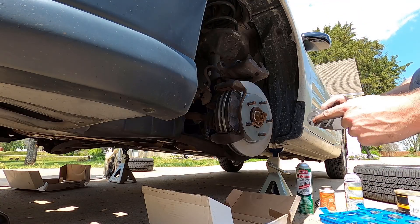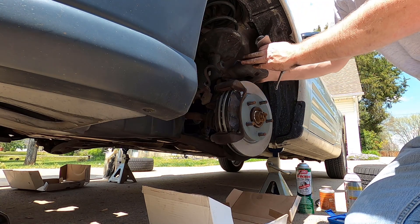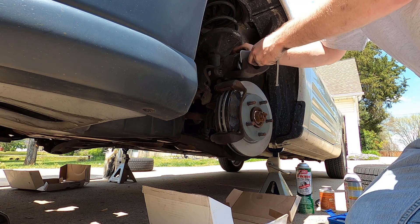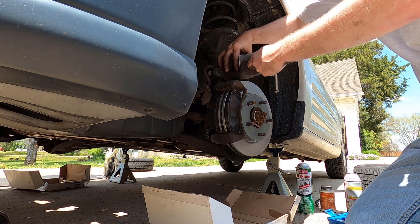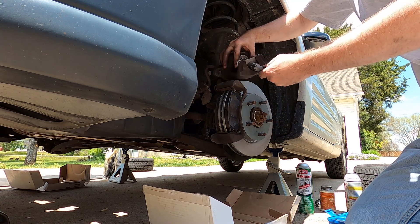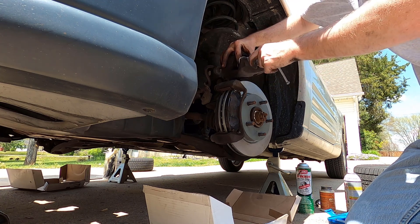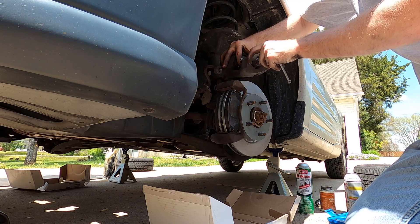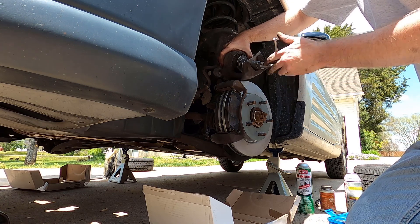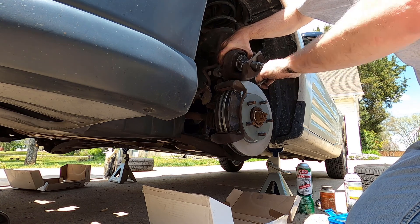So you would have your disc — mine is this one. You'll put it in, line it up, turn this back until it's tight. Then you start turning it and this is compressing that piston back in, and those pins will spin the piston.